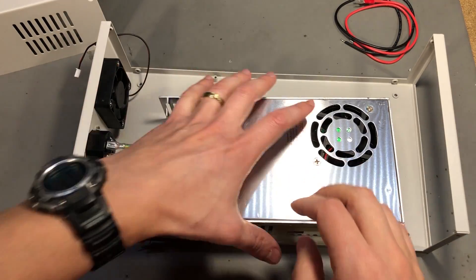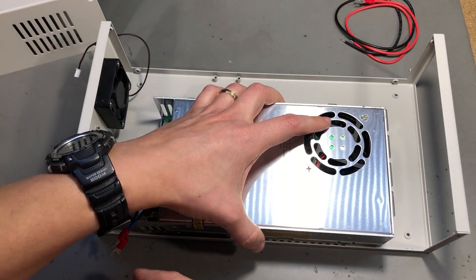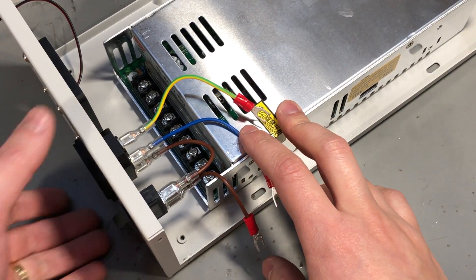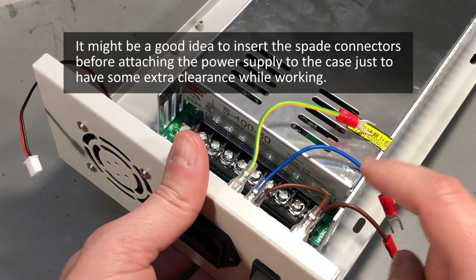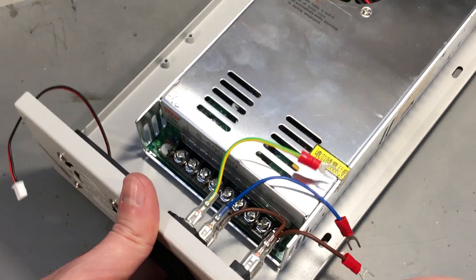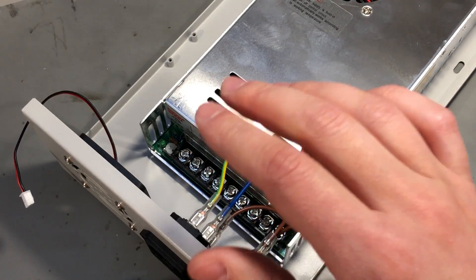Next I'm going to install the power supply using these big screws through the mounting holes. Then it's time to connect the spade connectors to the power supply. Watch the markings on the input: brown goes to the line input, blue goes to neutral, and the yellow-green stripe goes to the earth pin. I have checked these wires - they are correctly crimped, I pulled on them and there is no give in the connection, so these should be safe to use.